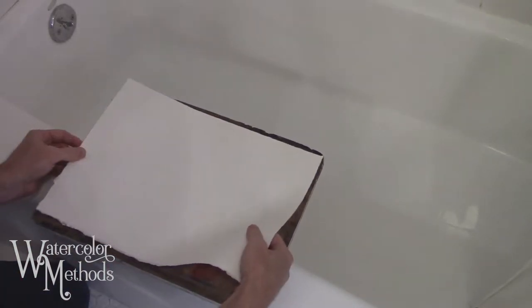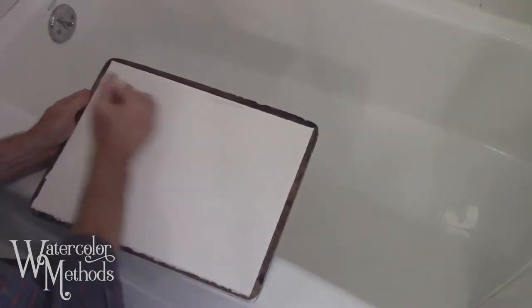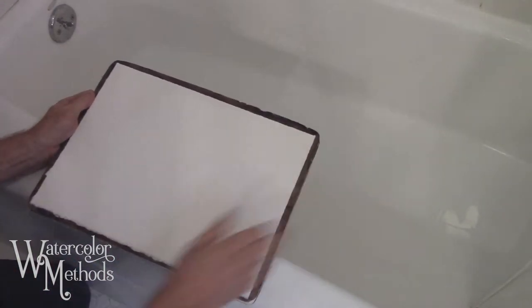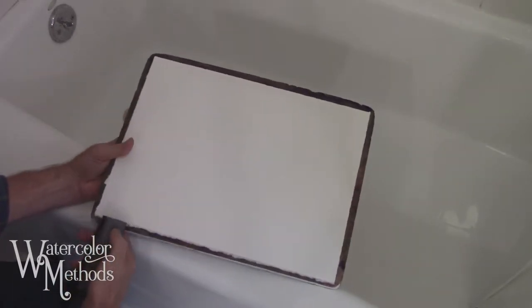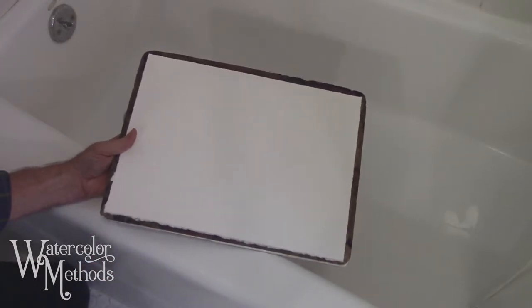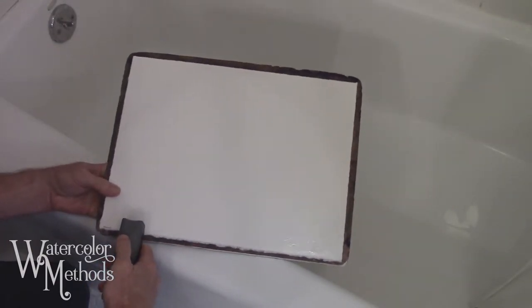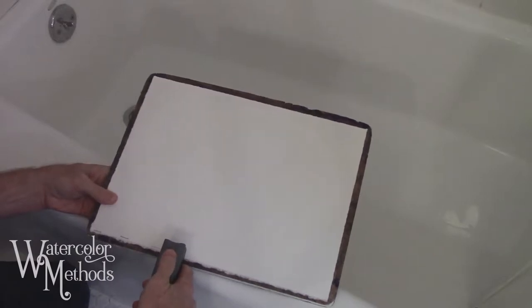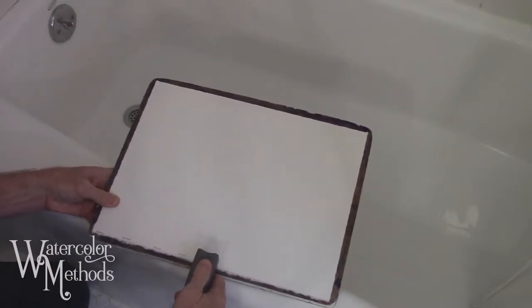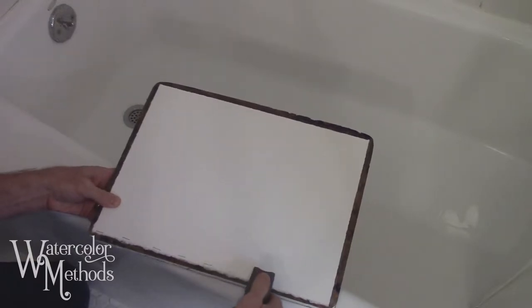I try to flatten it out with my hands — you can do it with a sponge or a rag, but make sure it's clean, otherwise it'll leave a little mark on the paper. Then we'll start stapling. I start at one corner and work along the edge, going every couple of inches. I stay fairly close to the edge but at least an eighth of an inch in, because if you're too close the paper can pull through the staple when it contracts.